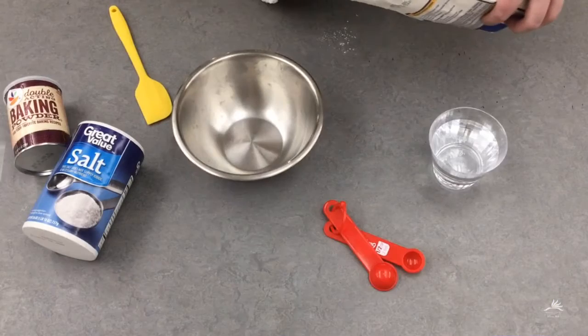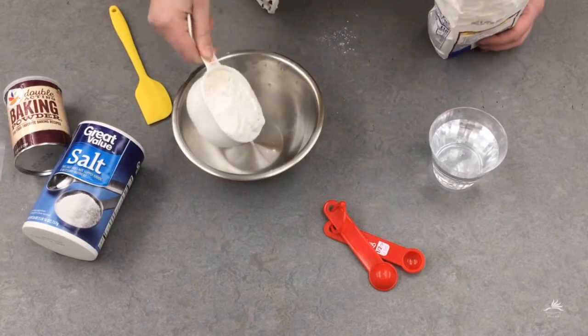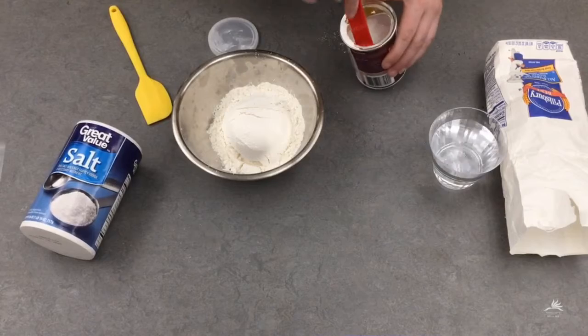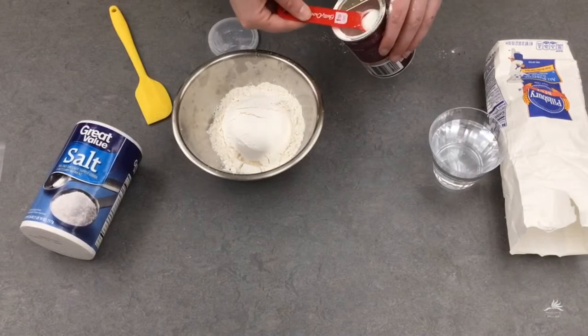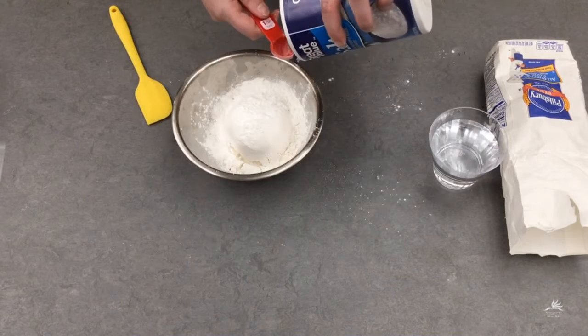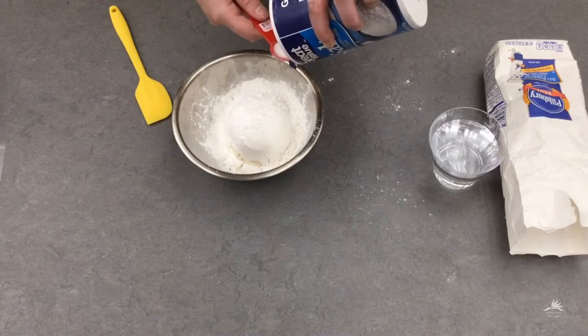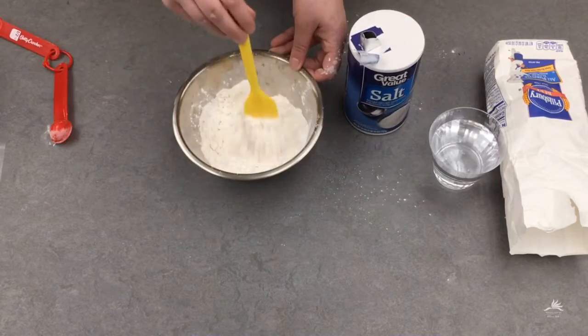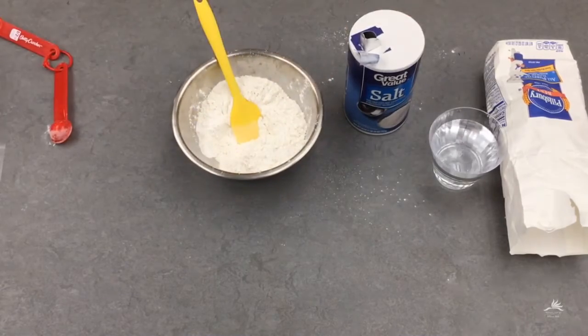First we'll start with the dry ingredients: one cup of flour, three teaspoons of baking powder, and one teaspoon of salt. Now you're going to mix it all together so the ingredients are evenly distributed.